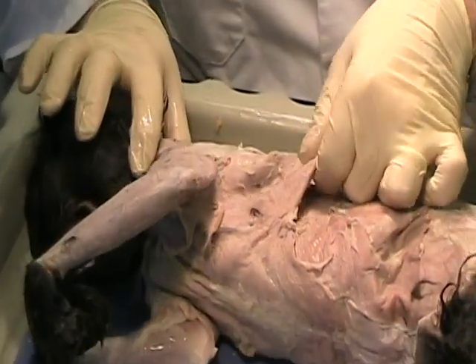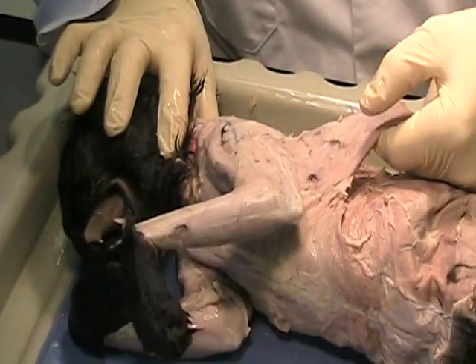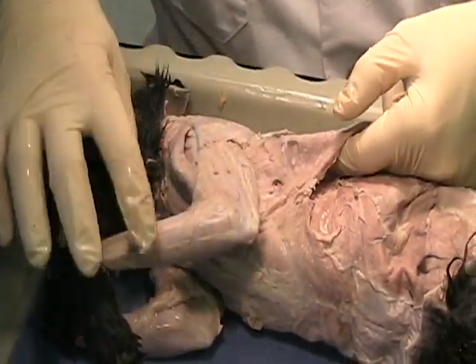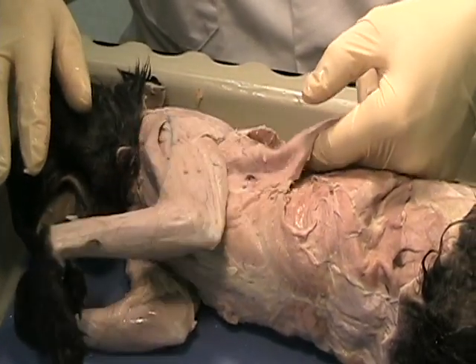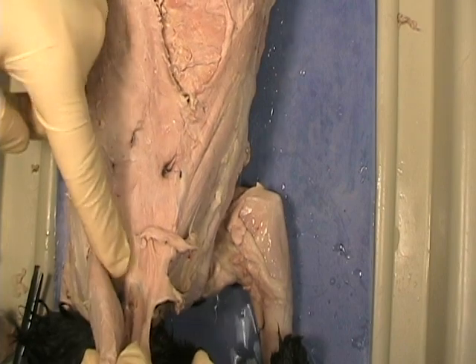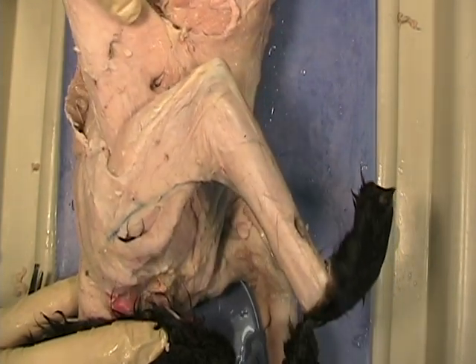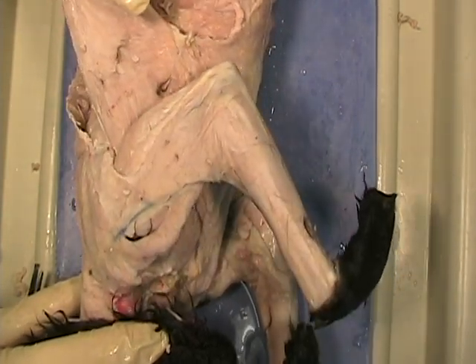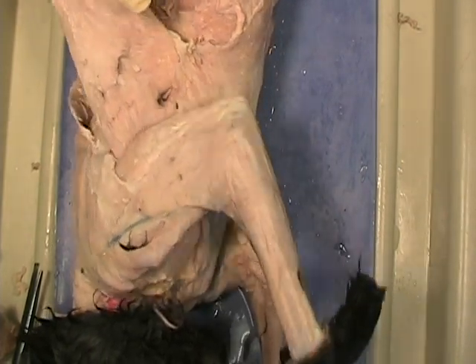When this muscle is pulled, it actually pulls down on the arm, so it's going to depress the arm. You can see how it stretches and then contracts to pull the arm down.